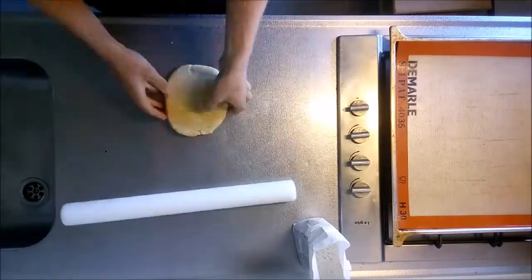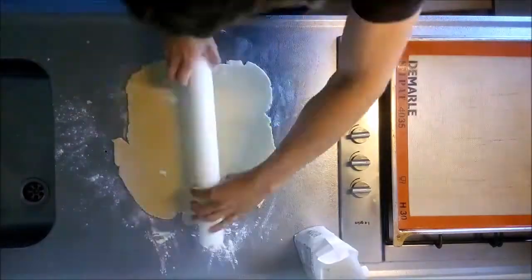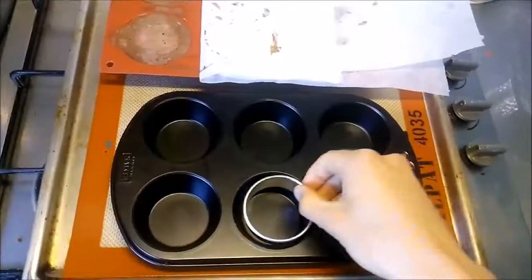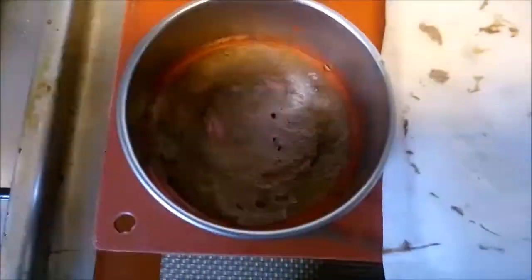Take the dough out of the fridge and lightly flour your work surface. Roll the dough out to a thickness of 3 mm and cut it into the desired shapes. When you select the pastry cutter, always make sure that it is slightly larger than the mold you're trying to fit.